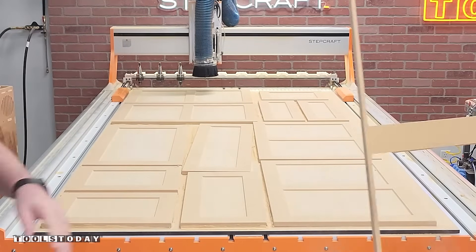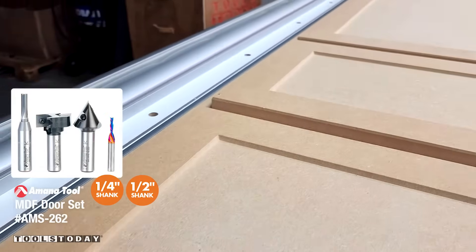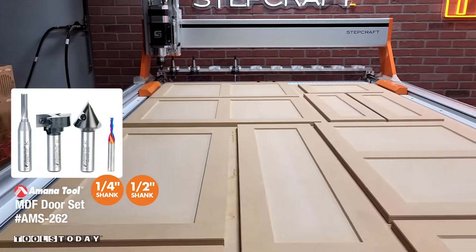For creating simulated MDF shaker style doors the AMS-262 set is perfect. Definitely check it out on our website and be sure to get your free plans with that set.